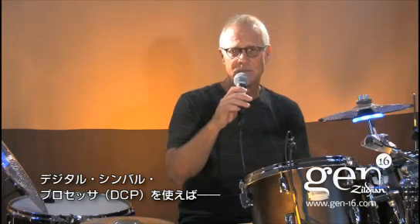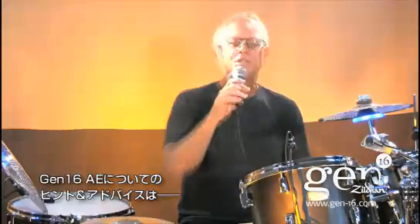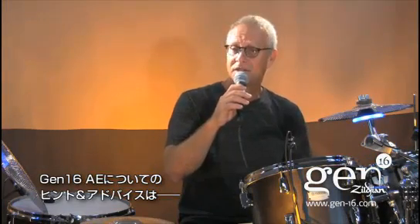Keep in mind that when you are using the DCP with the AE system, you have 20 different versions of your sizzle or jingle cymbals. Check back often at gen-16.com for more in the AE Tips and Tricks series.